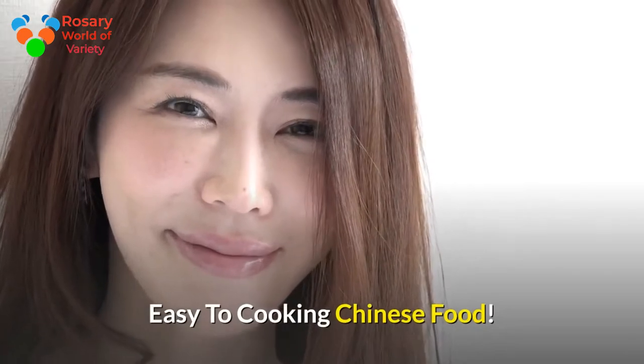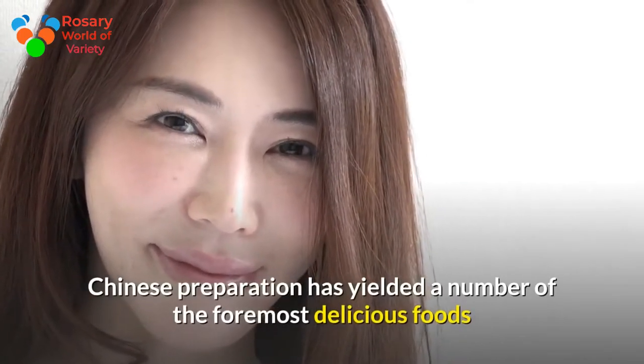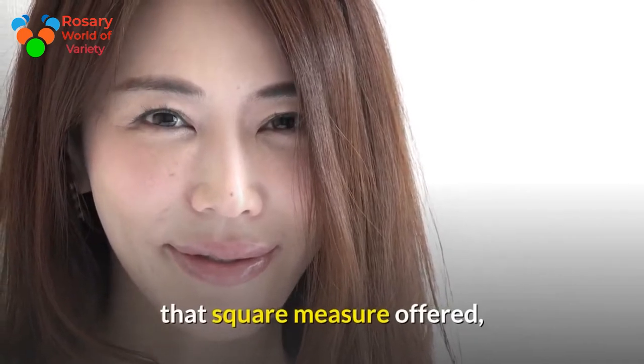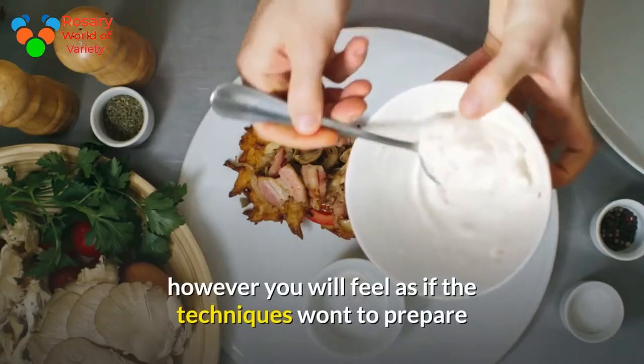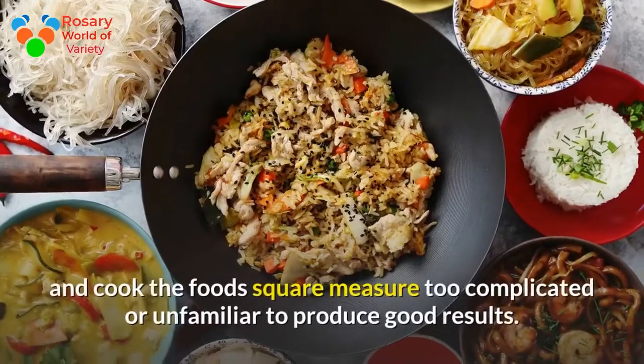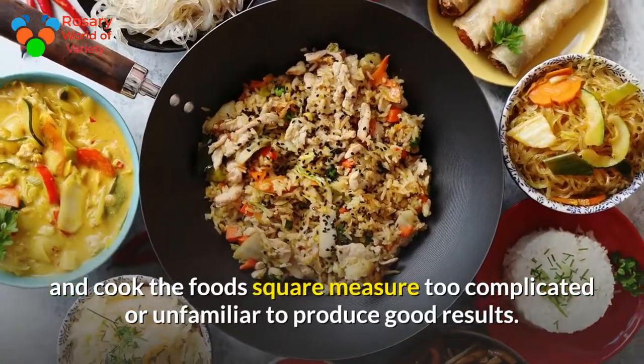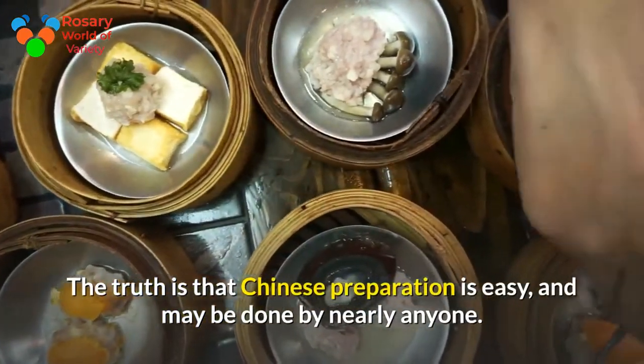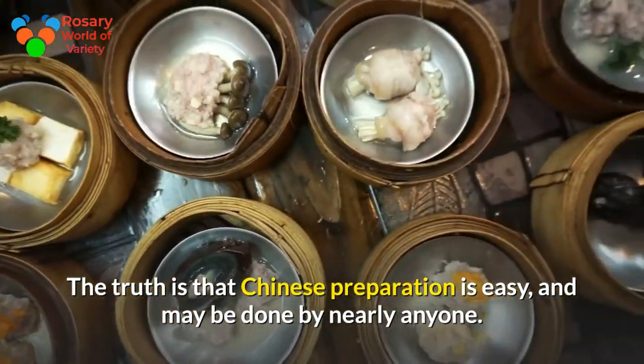Chinese cooking has yielded some of the most delicious foods available. You may feel as if the techniques used to prepare and cook the food are too complicated or unfamiliar to produce good results. The truth is that Chinese cooking is easy and can be done by nearly anyone.